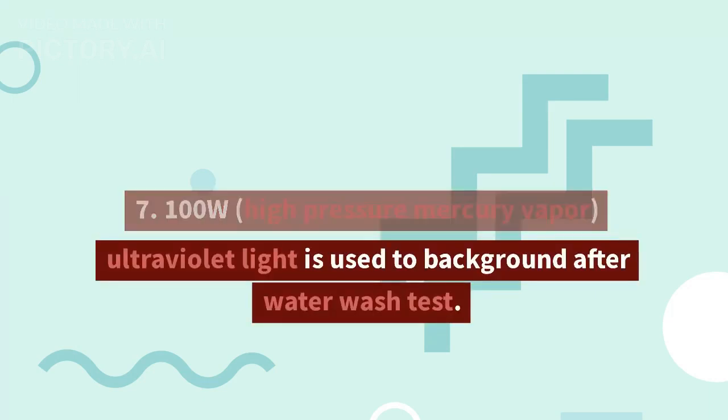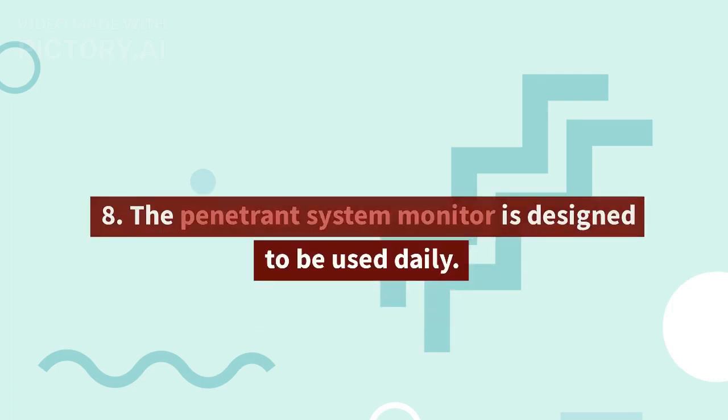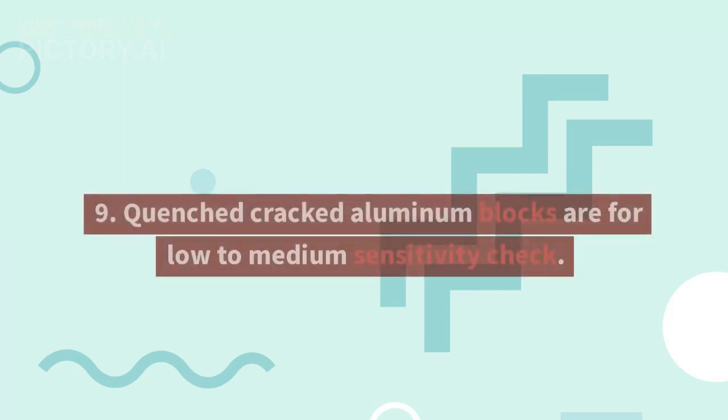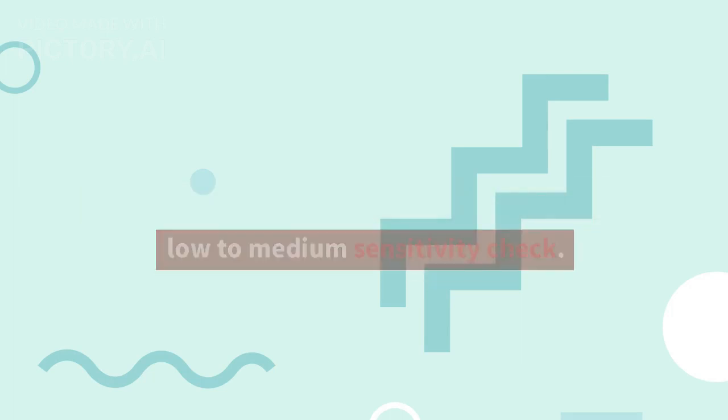7. A 100W high-pressure mercury vapor ultraviolet light is used for background after water wash test. 8. The penetrant system monitor is designed to be used daily. 9. Quenched cracked aluminum blocks are for low to medium sensitivity check.